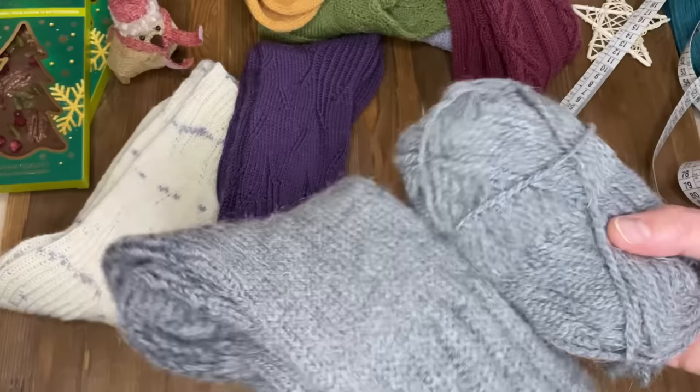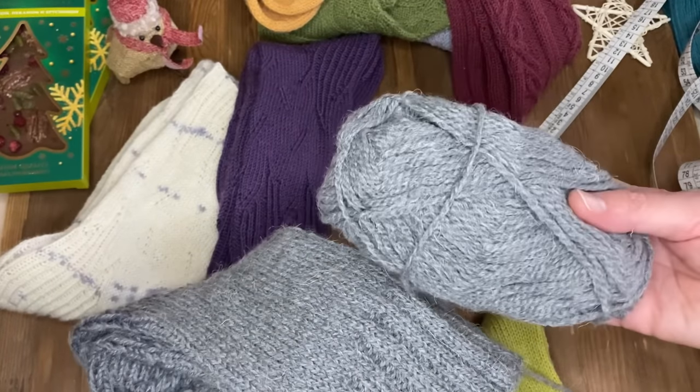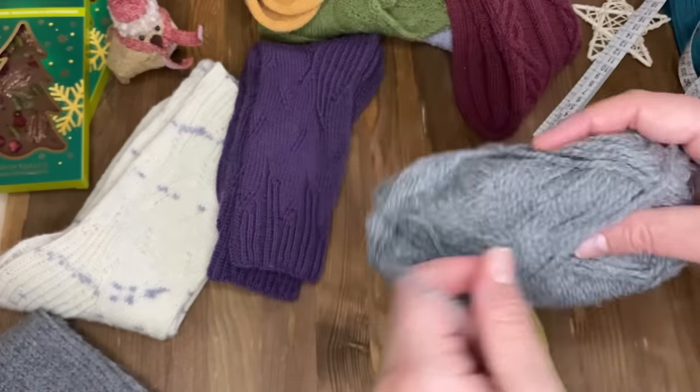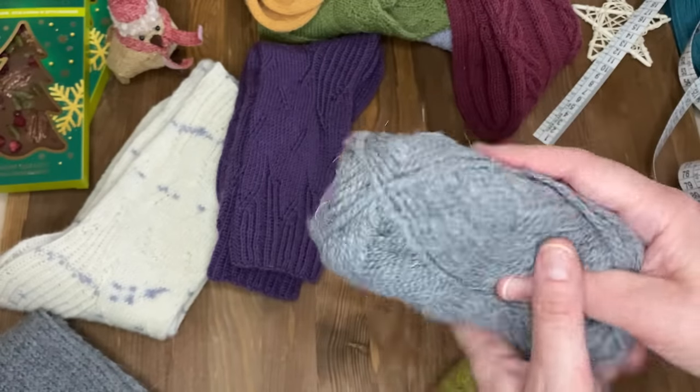Кстати, вот эти серые вязала из такой пряжи – даже не знаю, что это за пряжа, она у меня давно была уже в наличии. Вот такая она пушистая, тоже мягкая, приятная.